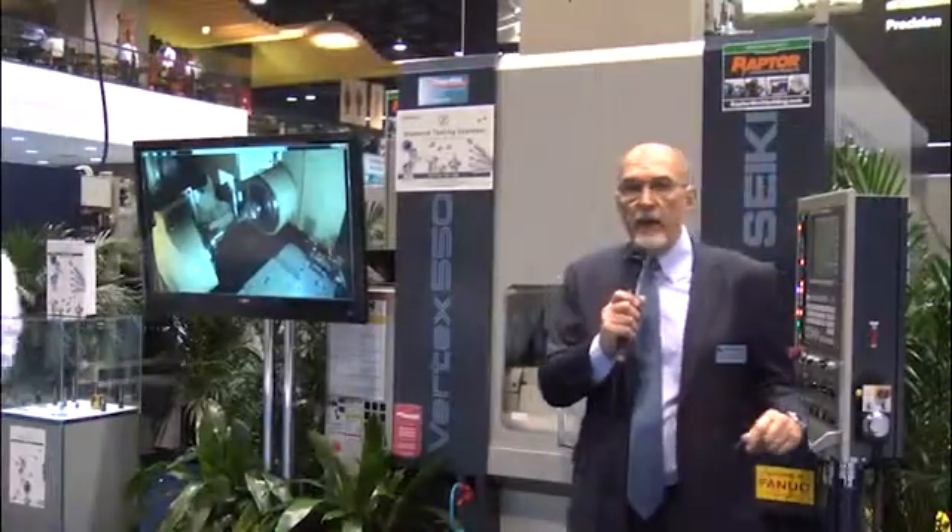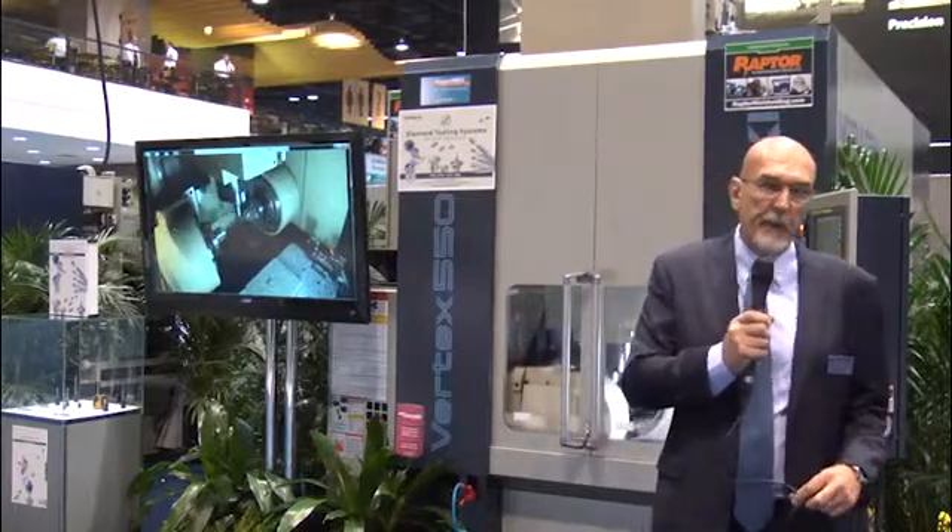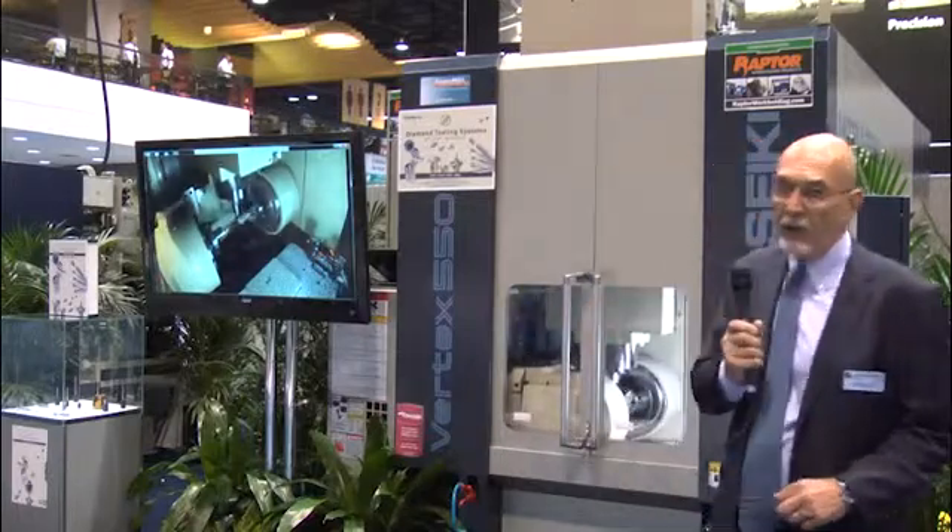To my immediate right is our Vertex 550 5XB — our machine specifically designed for turbine blade manufacturing. We introduced this machine at IMTS 2012. This year, in response to significant customer demand, we've changed the design of this machine tool to be significantly more productive, more accurate, and more competitive on the commercial side. This machine tool has dual drive rotary axis so that we can support and drive the turbine blade at both ends, allowing for better management of workpiece distortion, cutting forces, and precision.